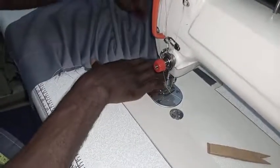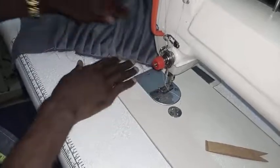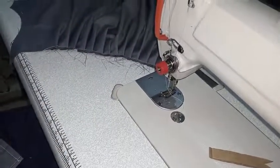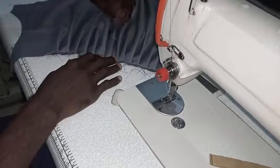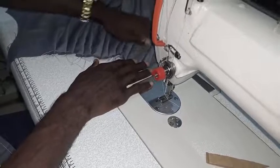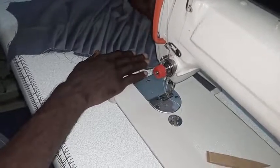If you look at our work, the pleats are of the same size. You can look at what we have here. You just need to press it with the hand properly and you can see that your pleats are the same size.